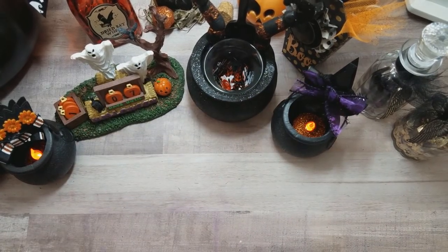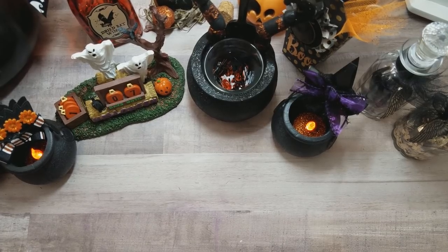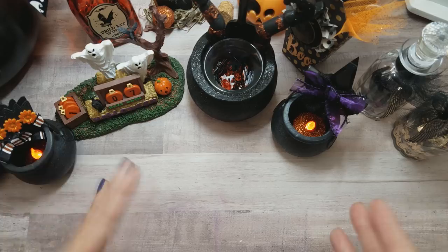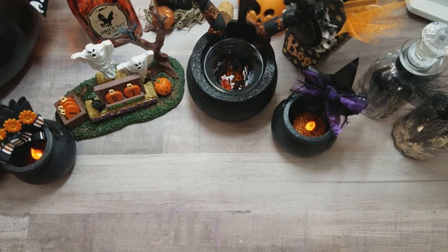Hi everyone, it's Happy Male Queen here. We are seven days until Halloween — almost there! This is actually a kind of unplanned tutorial. I have other videos to record, but I made a project that I thought was super cute and I thought I'd go ahead and share it with you guys and do a little tutorial so you can create some too.